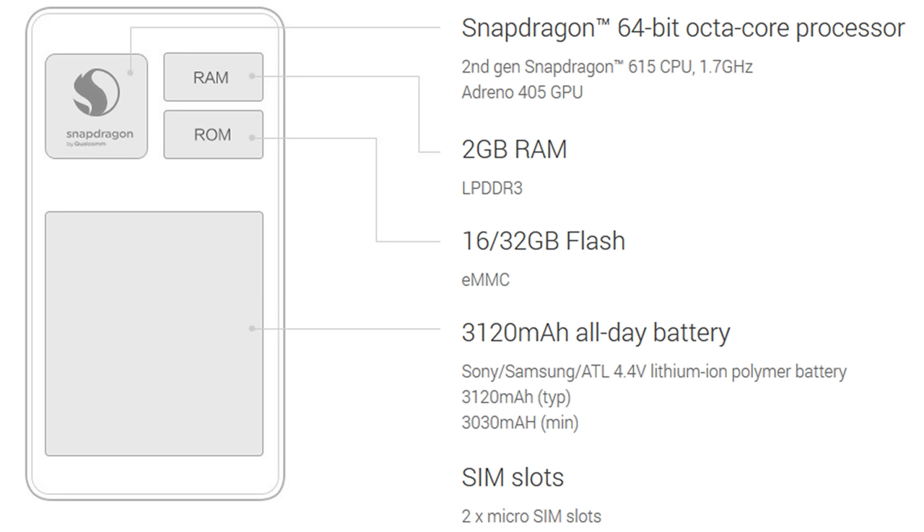The biggest highlight is probably the 3,120 mAh battery, which they claim will last all day. The dual SIM slots are also very interesting, especially for travel. Notably, the Mi 4i differs from the Mi 4 in that it supports 4G FDD LTE and TD-LTE, which is a really good upgrade. It also has Bluetooth 4.1, which in my opinion is very good for seamlessly connecting your devices.